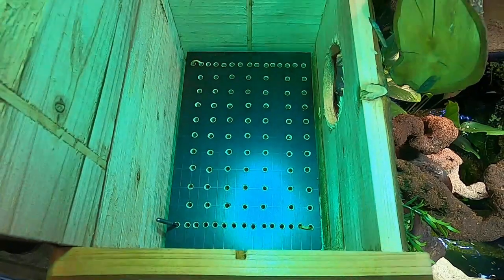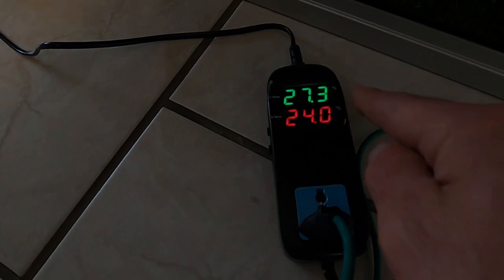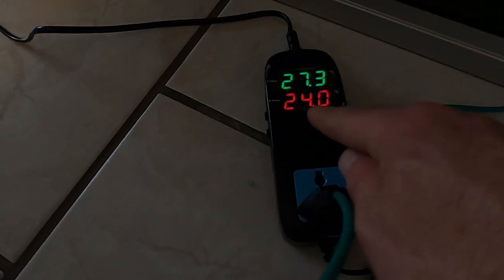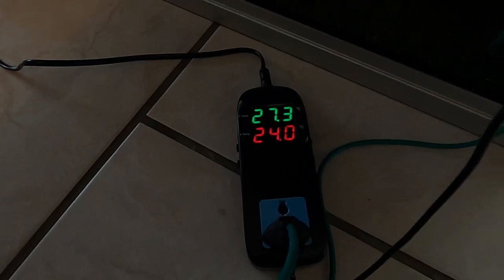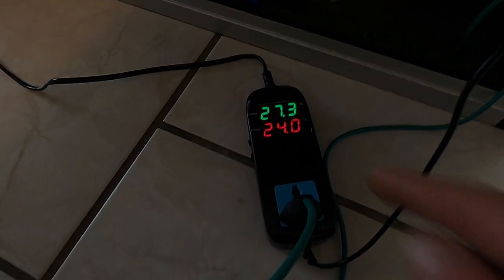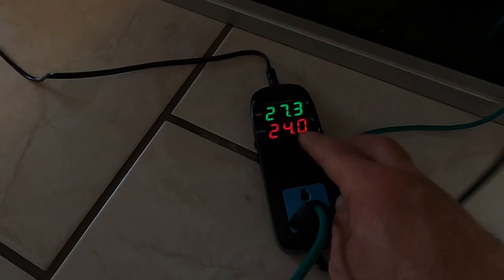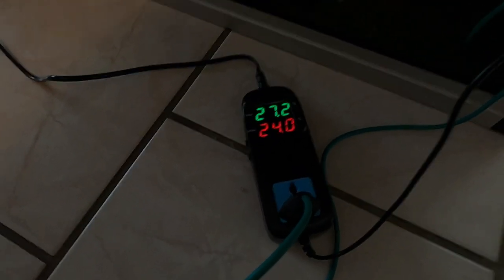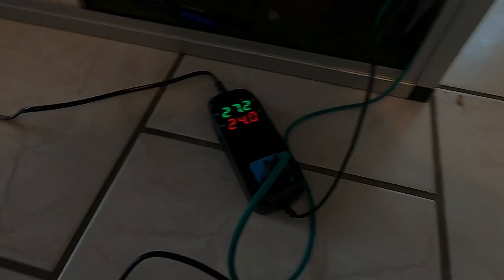Let's check if it works. I put in all the cables. Now you can see he has 27.4 degrees in his house and I set a night temperature of 24 degrees. The whole enclosure is 22 to 23 degrees, but I want to stay on the safer side so I have 24 degrees in his house. Now I have to put all the cables in to make everything look nice.